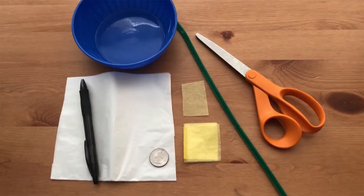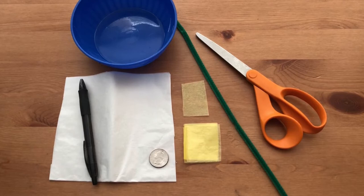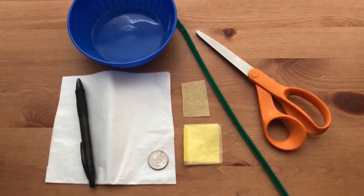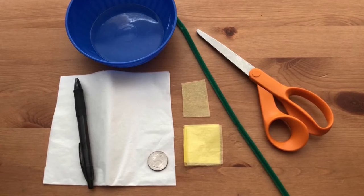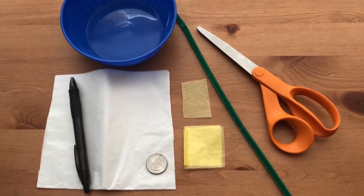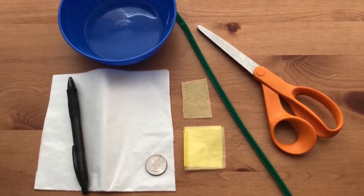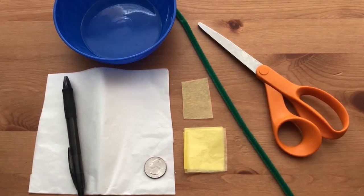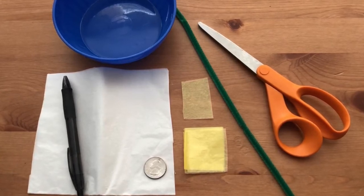Tissue paper daisies are a fun and sweet addition to your collection of tissue paper flowers. To make a tissue paper daisy you will need white and yellow tissue paper, a green pipe cleaner, scissors, a pen or pencil, and something round to trace around — about four and a half to six inches wide. Here I have a plastic bowl from my kitchen, and a quarter also to trace around.